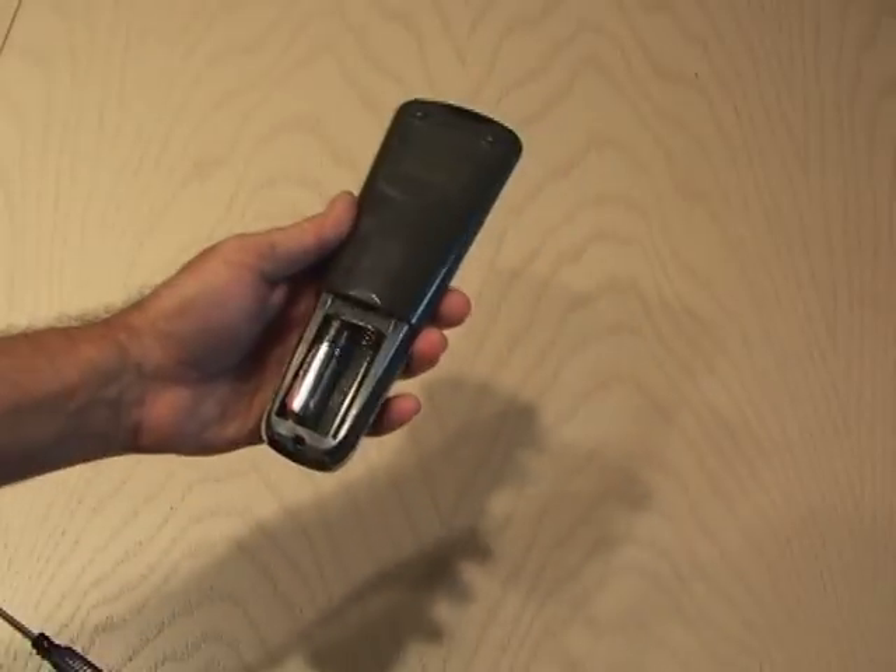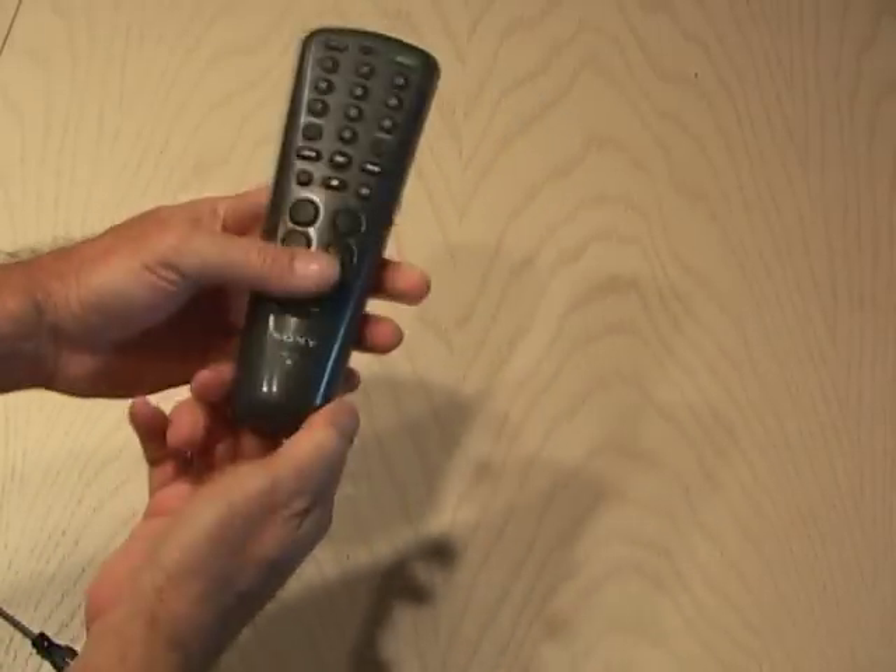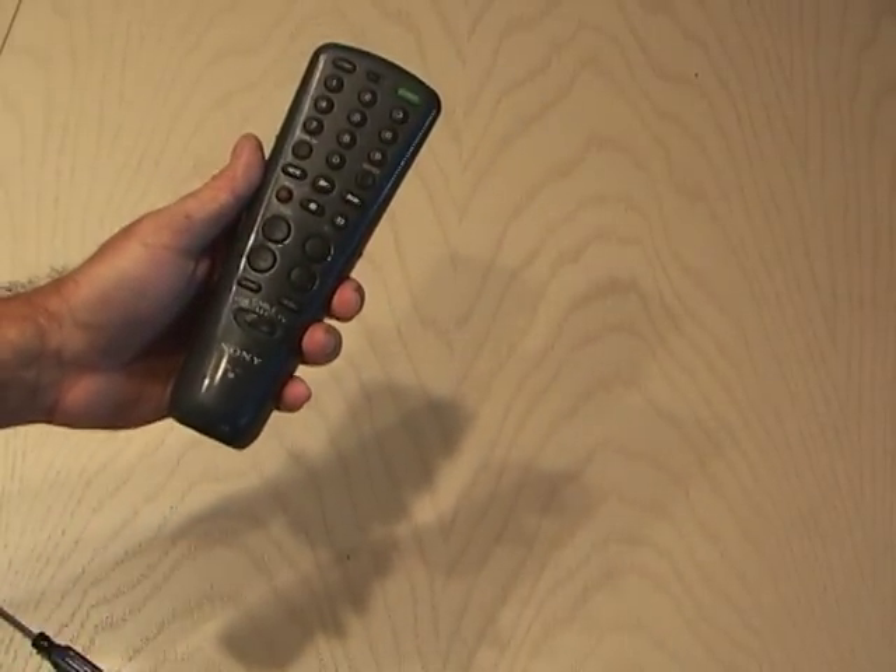When that's done, snap the remote control back together, put your batteries back in, and give it a try. This is guaranteed to work with any infrared remote control, so try it out.